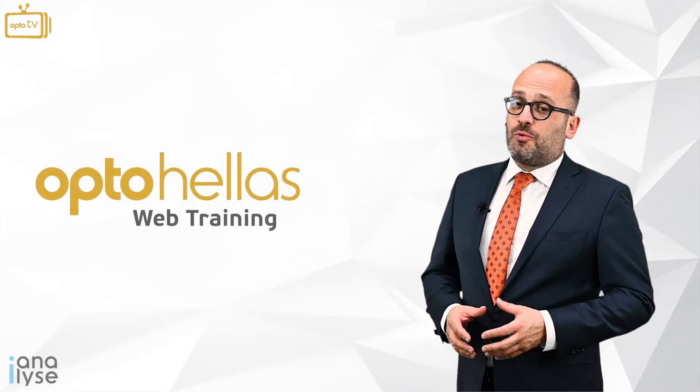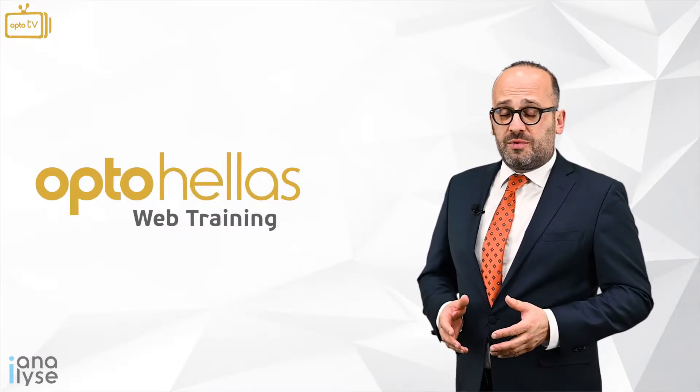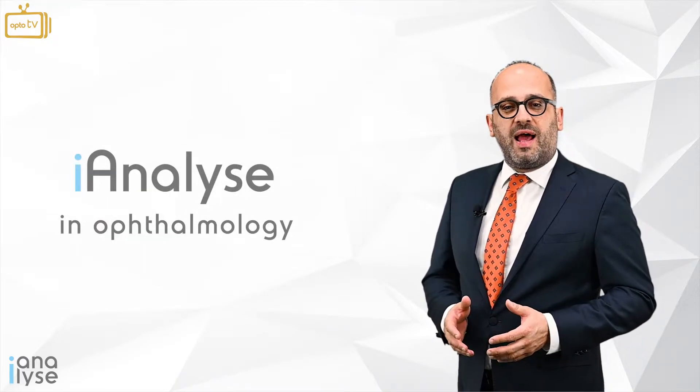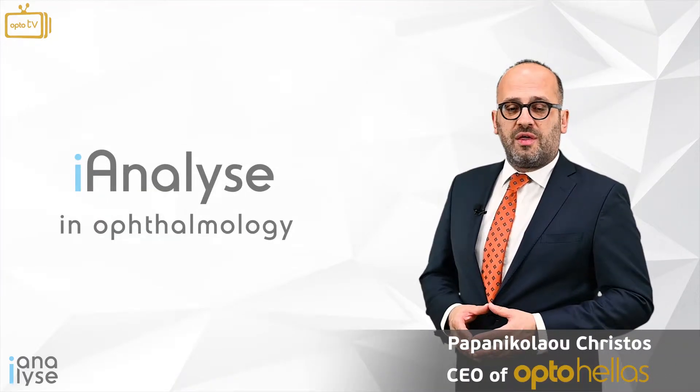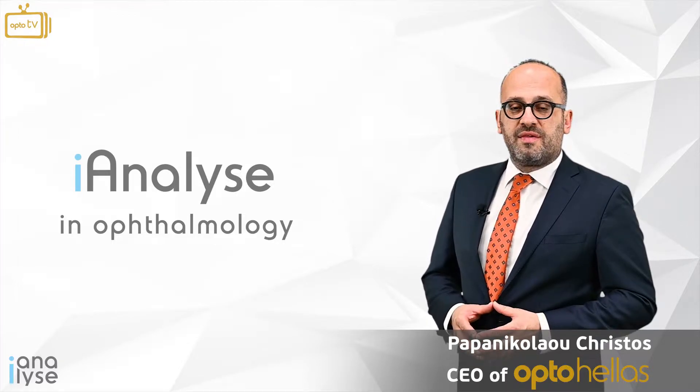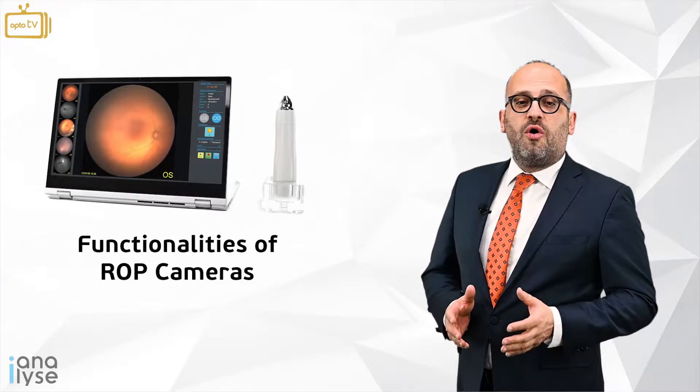Welcome to Optohela's web training. Welcome to the new episode of Eye Analyze in Ophthalmology. My name is Christos Papanikolaou and together we are going to analyze the functionalities of ROP cameras.